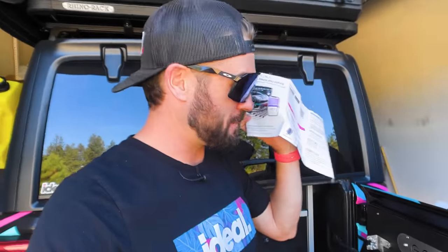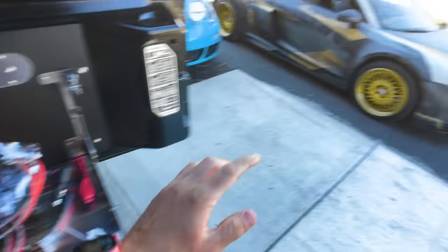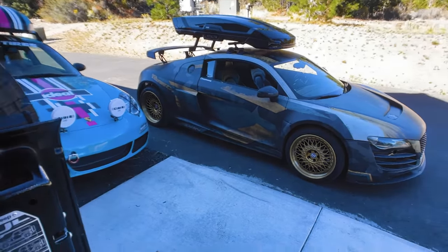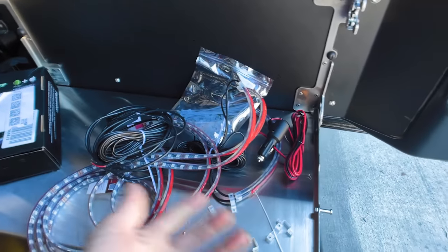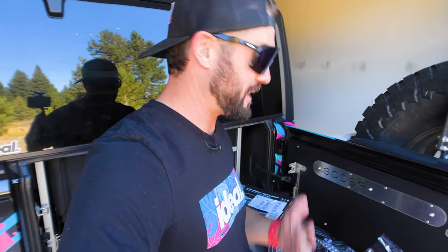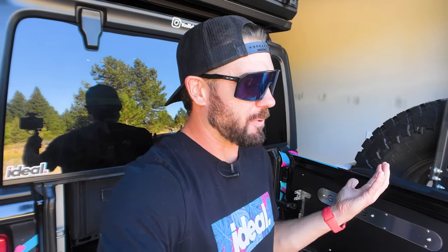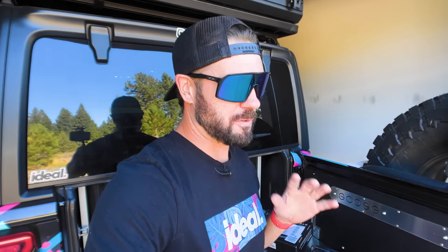The instructions are as clear as mud, but this should be pretty straightforward. There are six different lights going on the front, the sides, and the rear of Girth, and it just plugs into the battery. I'm not gonna bore you with the actual installation, but one important thing: test the lights before you put them on the vehicle, because if they don't work there, they're not gonna work on the car — that's just wasted time.